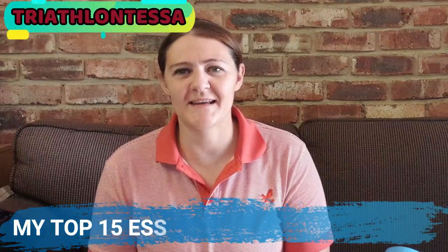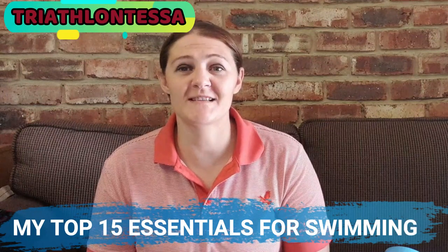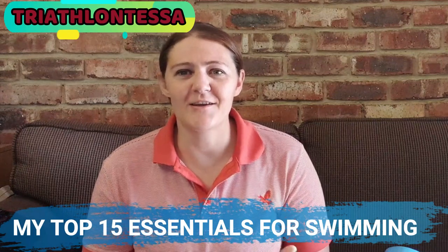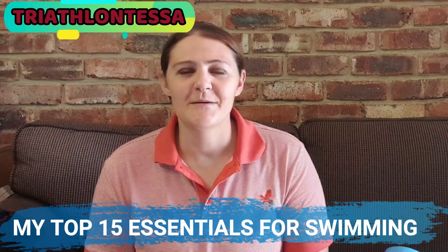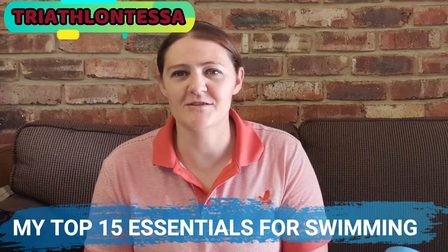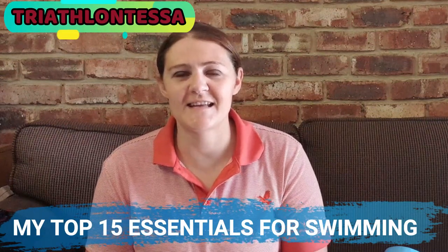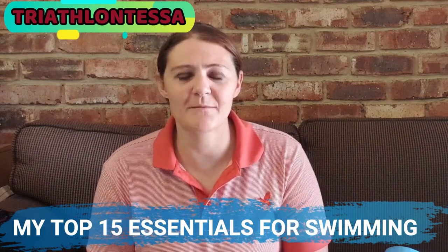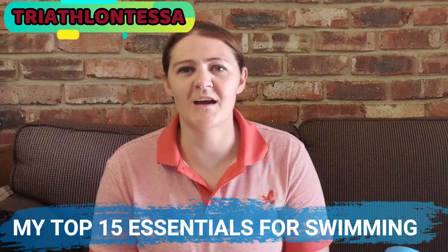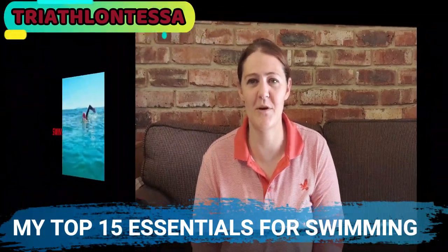Hi triathletes, welcome back to another session with Triathlon Tessa. Today I'll be sharing with you the 15 things that I cannot go without when it comes to swimming. If you like the content of this channel please go and like and subscribe, and also check out my social sites at Triathlon Tessa. I hope you guys are staying motivated during this lockdown time, and for us in the southern hemisphere where winter is approaching quickly, I hope you all enjoy your indoor training. Stay tuned as I share my swimming essentials.